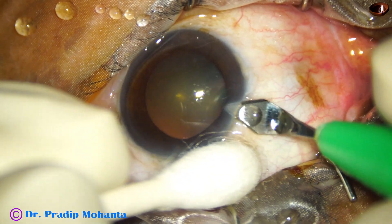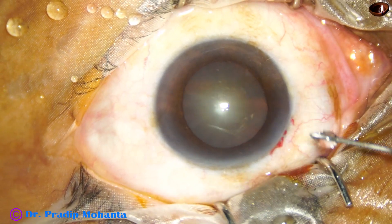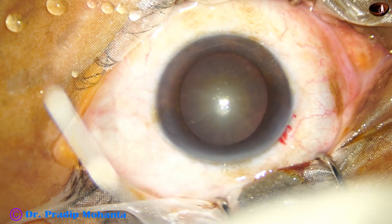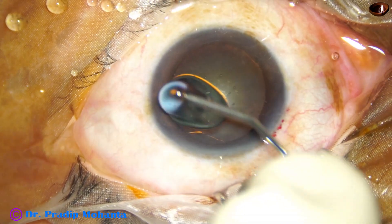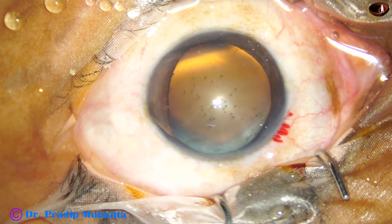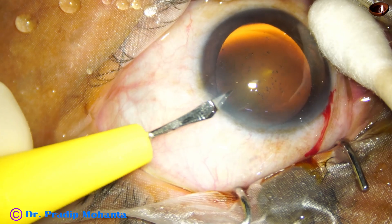Dr. Neto Rosateli is a very respectable name in the ophthalmic world. He is in Brazil and is a very high-volume surgeon. He uses a chopper which is long and round-bodied, and there is a ball at the tip of the chopper. This is a round-bodied, blunt instrument.